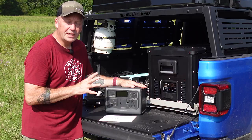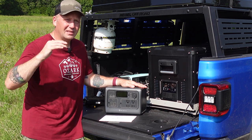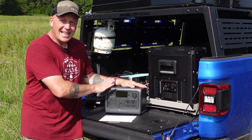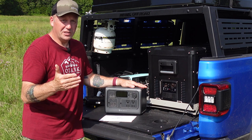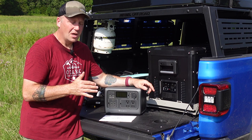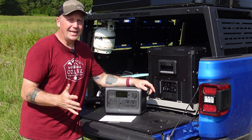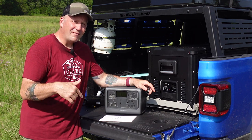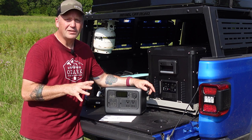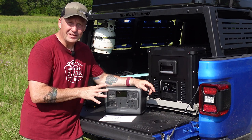It comes with a two-year warranty, which is fantastic and a lot better than a lot of the lower-end budget brand power stations that only give you one year. As far as price goes, this lists for $499 — which, considering everything you get, is a great deal. We have a coupon code linked in the description that will get you $55 off, making this $444. That is a heck of a deal.